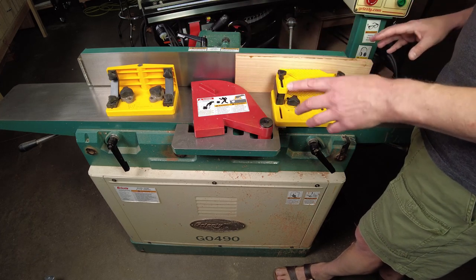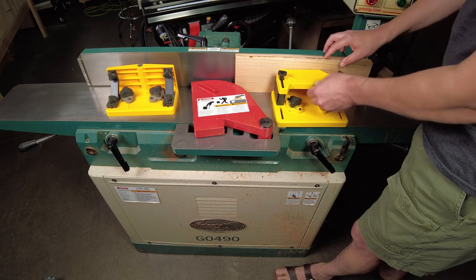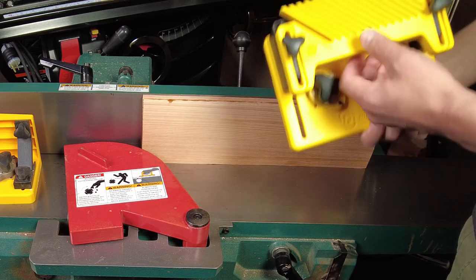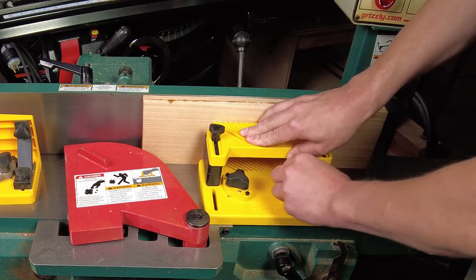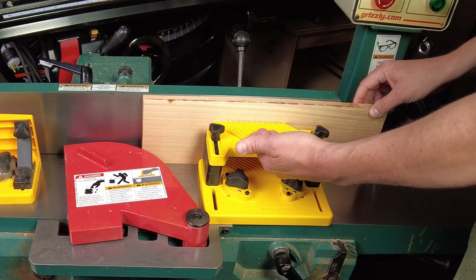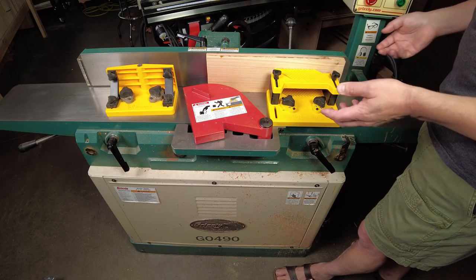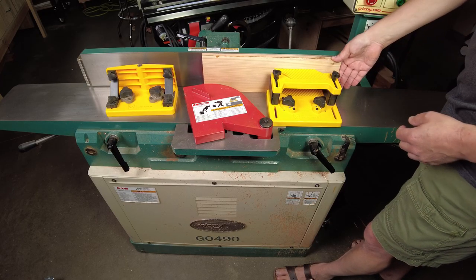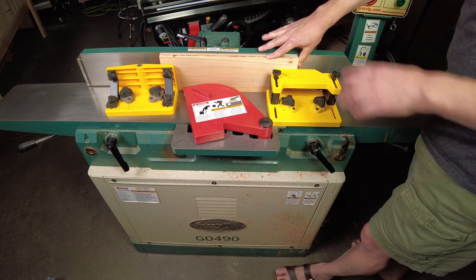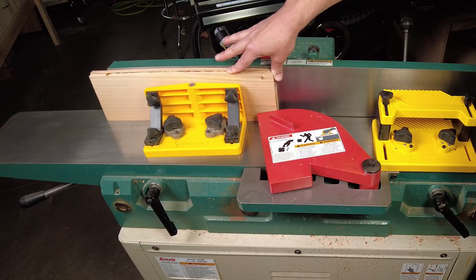I'll put a link in the description below if you're interested in buying one or both of these. This one's a stacked feather board — feathers on the top and bottom — and you turn these knobs and it puts clamping force against the bed, and the fingers of the feather board push my workpiece tight to the fence. I physically can't feed my fingers in like this anymore. I have to have my hand up here, away from the spinning cutter head, and I can push through like that.